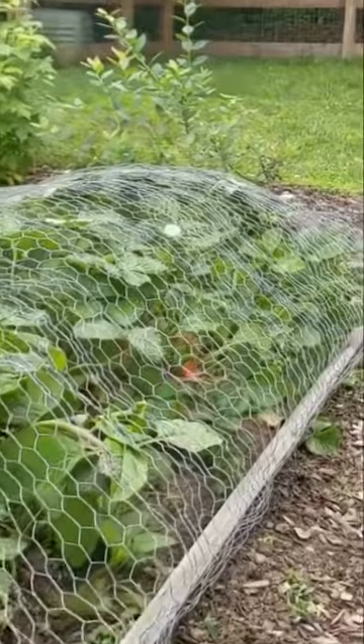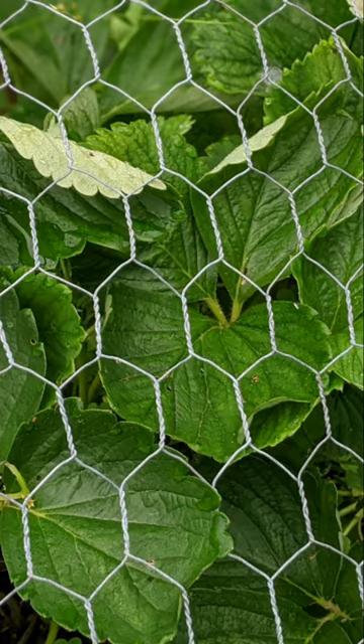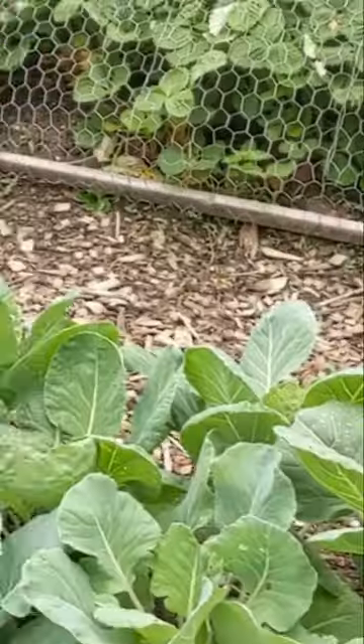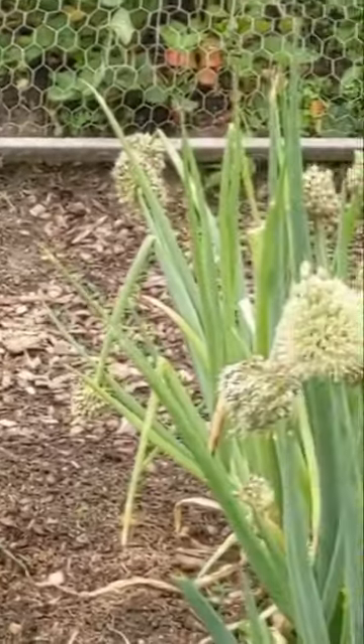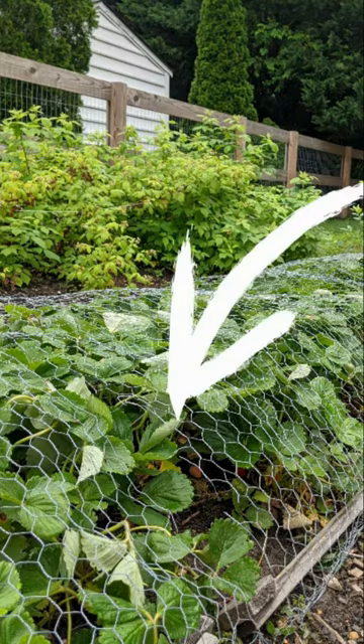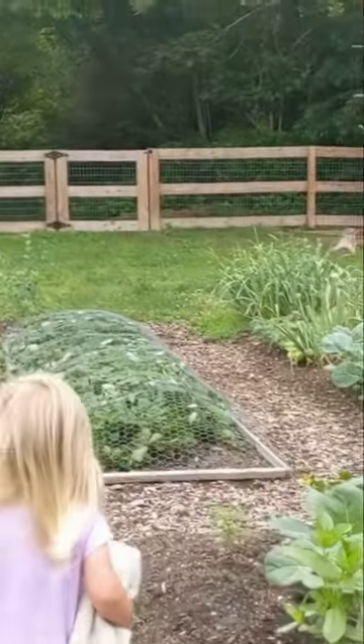Make a wooden frame that goes around your garden bed. Using chicken wire and a staple gun, attach the chicken wire to one side, arching over to your plants to attach the other side. Trim the chicken wire and do it again all the way across. I use baling wire to connect each row of arched chicken wire. There you have it — just lift one side to harvest.